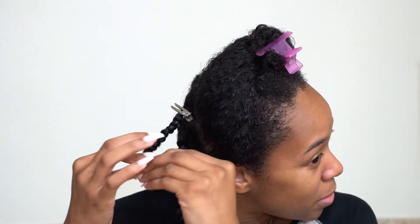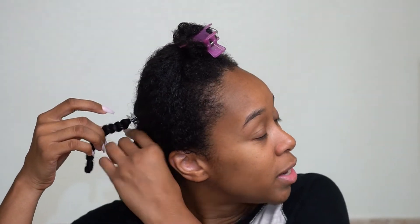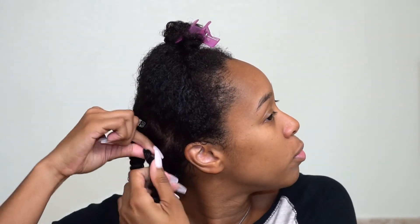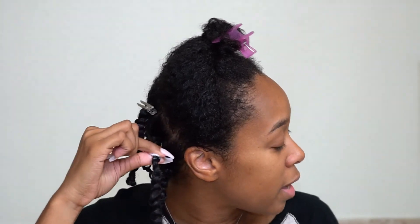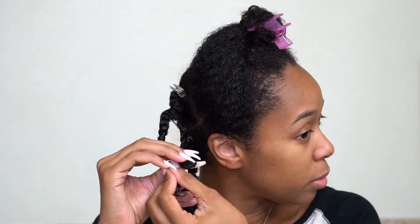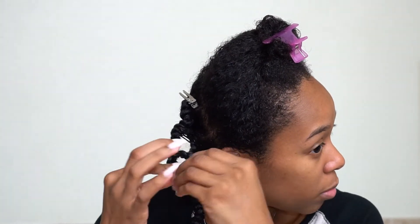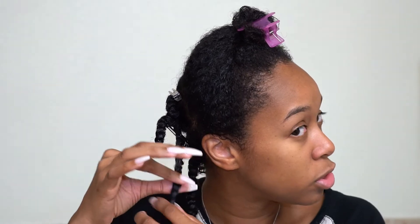What I do is simply bend and knot the ends. That keeps my ends protected when I'm sleeping on it or laying flat. Let me show you guys again — I grab it from the roots, twist it in the direction I twisted it, then wrap it around like you would do a bantoo knot, but just on the ends of my hair. This is pretty much going to ensure my definition on the ends.